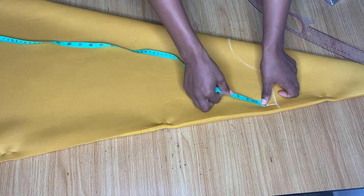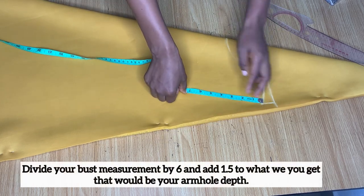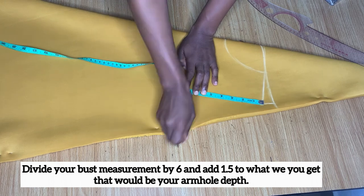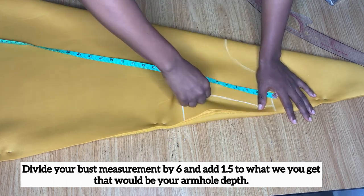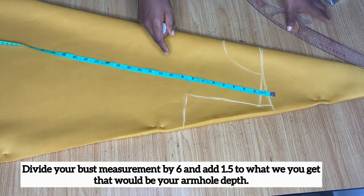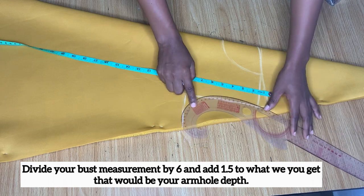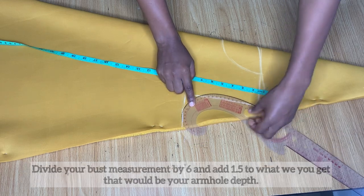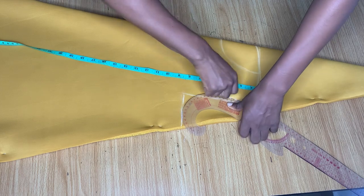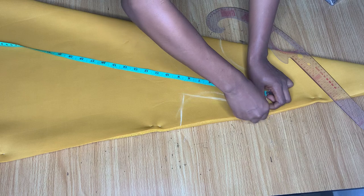From this slope I'm going to go down to get my armhole line — I'll be leaving the formula on screen so you can easily calculate yours. For me it was seven inches. I'm just going ahead to connect it and slant it into the side. Then I'm using my ruler to make an armhole curve — I'm not following any particular procedure for this because this is a sleeveless top, so I'm just making a normal curve for the armhole.